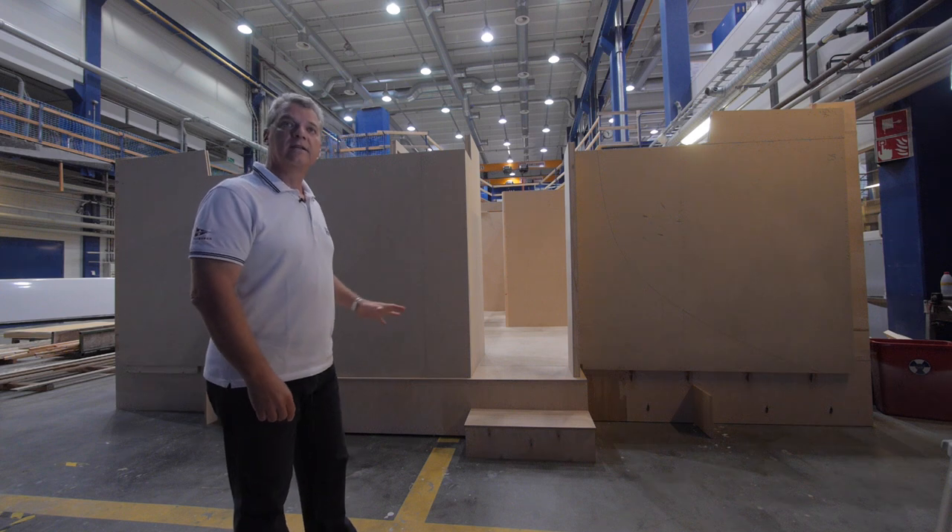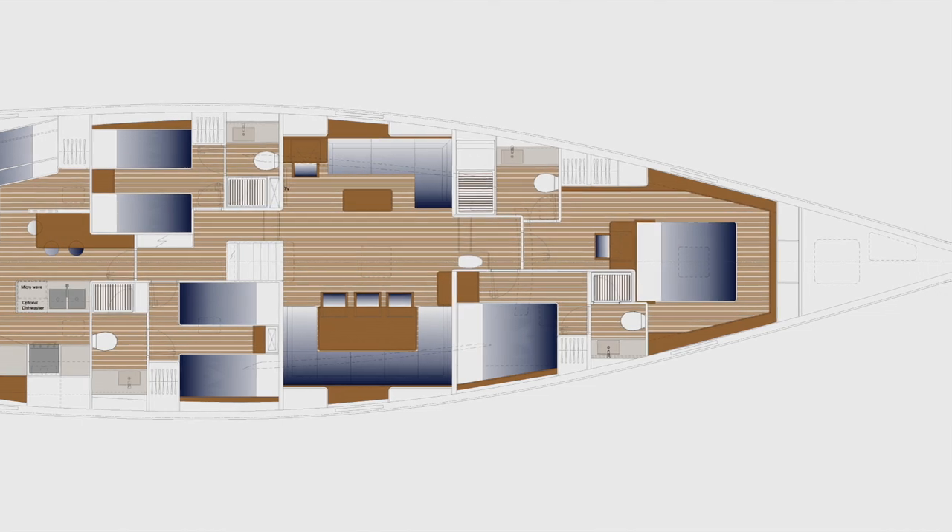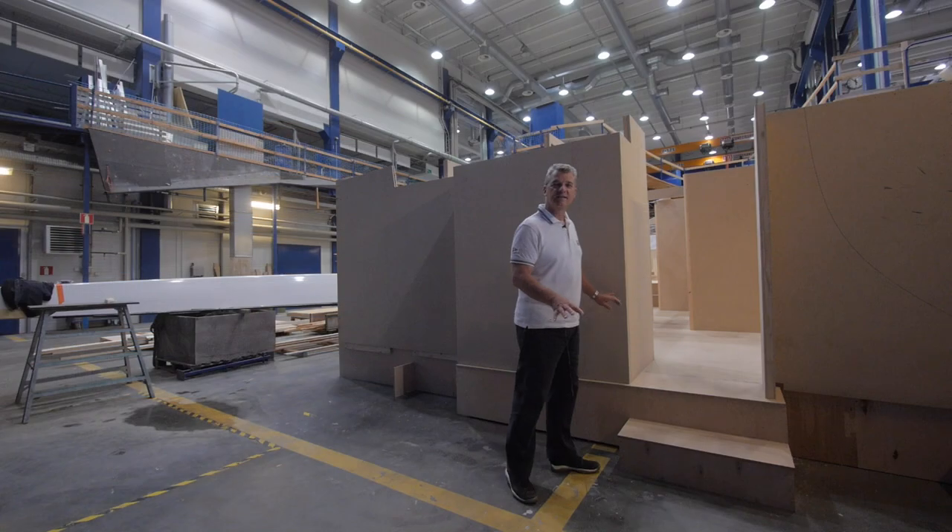We are now entering the owner-forward layout from the stern, directly in the crew area where the crew entrance will be. Come with me and discover how the Swan 78 interiors will look like.